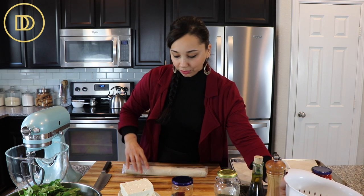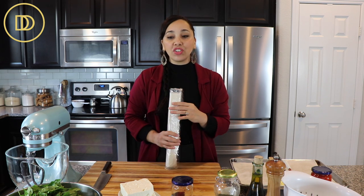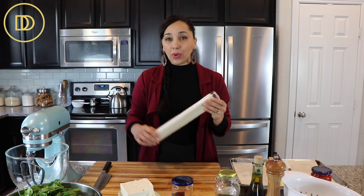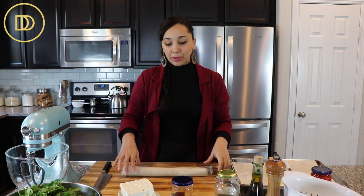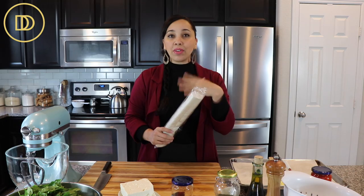About the phyllo — there are many different kinds. Number four is really common; they're very thin sheets and you get more sheets per pound, usually sold in one-pound packages. But today I'm using the country style phyllo, which is number 10. You'll want to look for that in your supermarket, usually at a Mediterranean or Middle Eastern specialty food store. If not, I'll link online where you can get it on Amazon. They're going to be thicker, hardier phyllo sheets. Make sure to thaw them in your refrigerator overnight, then take them out and leave them at room temperature in the packaging for about two hours so they're super easy to work with.